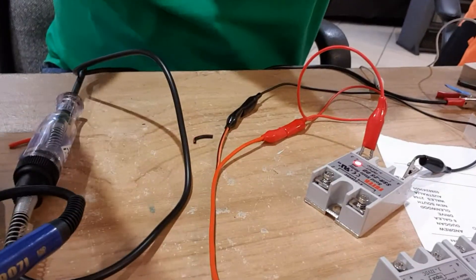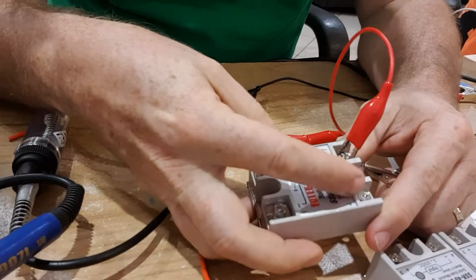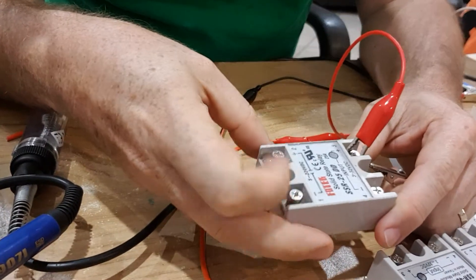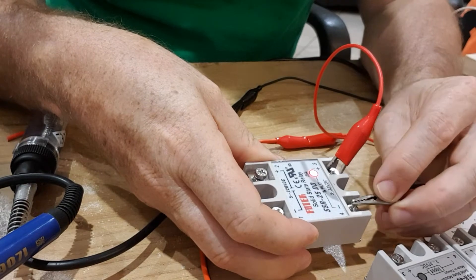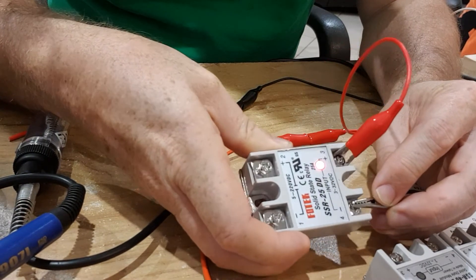Now we can see the relay — it has the control side and the load side. The control side is actually working correctly; there's no problem with that.